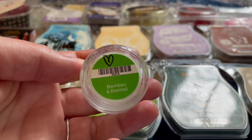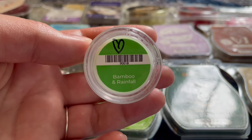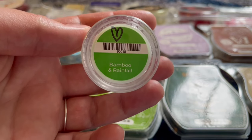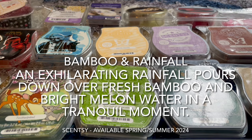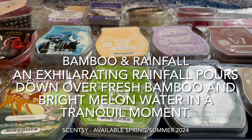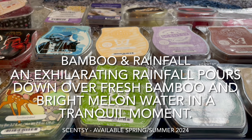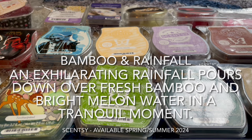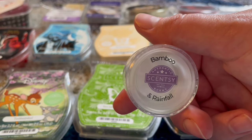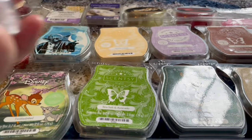I warmed Bamboo and Rainfall — another new scent for the season — in the bathroom. This is usually not my preferred scent profile, but for a spring/summer bathroom melt it's great. I was hoping for more of a rainfall scent, but it's more like a fresh clean bamboo scent. It's clean, nice, and pretty, so I would get this again and warm it in my bathroom. If you like this type of scent, it's a good one.